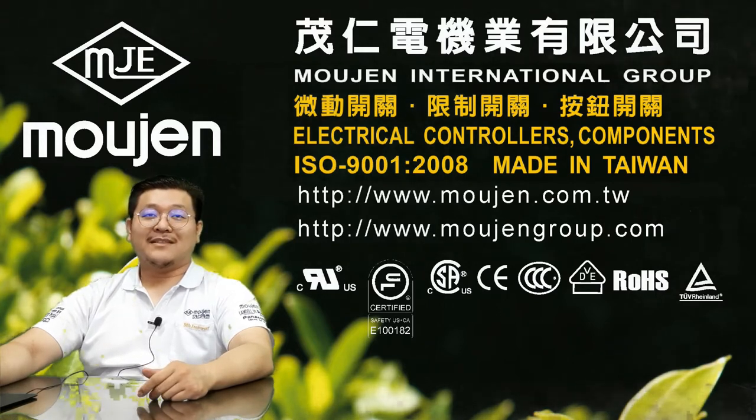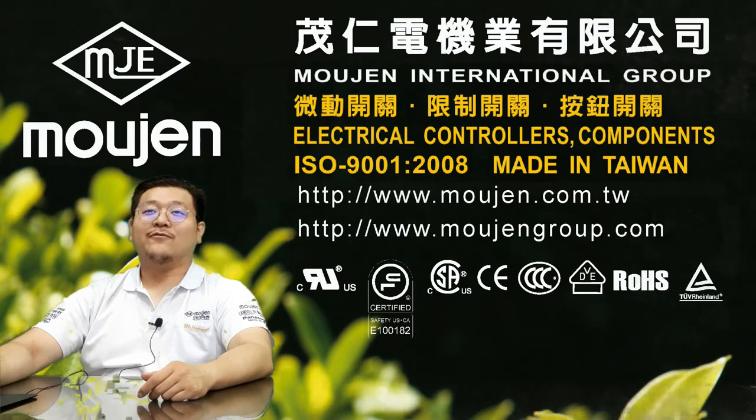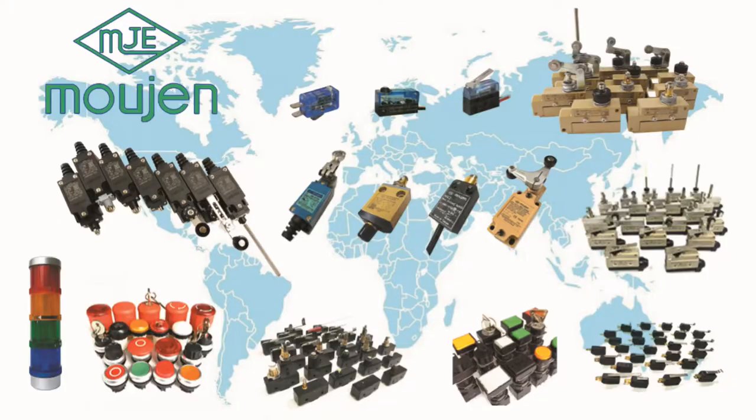Malgin Electrical Limited was established in 1974 with more than 45 years of experience, specializing in the manufacturing of limit switches, micro switches, push button switches, and signal towers.